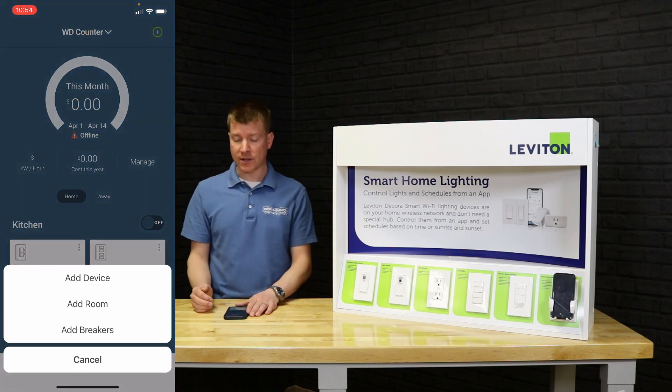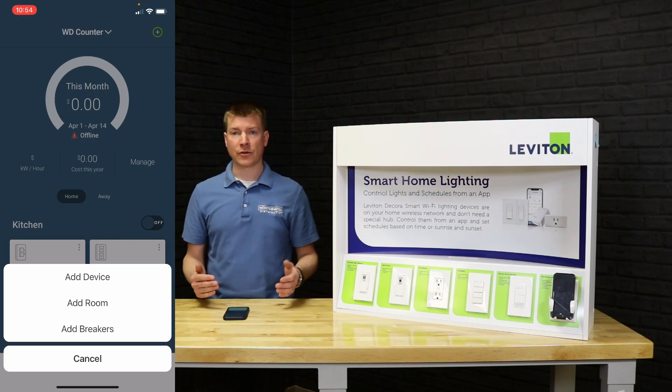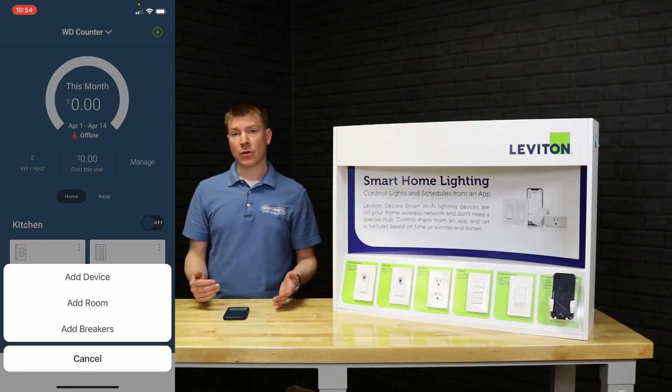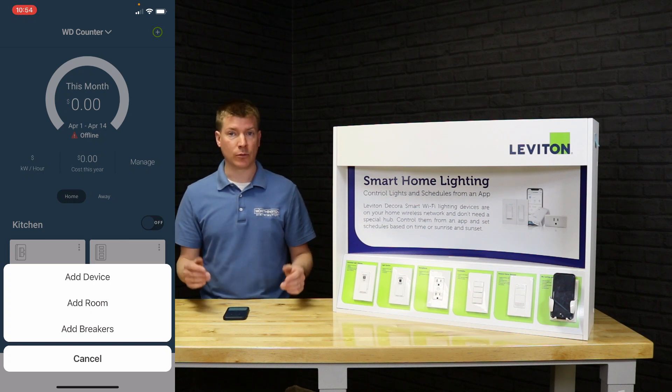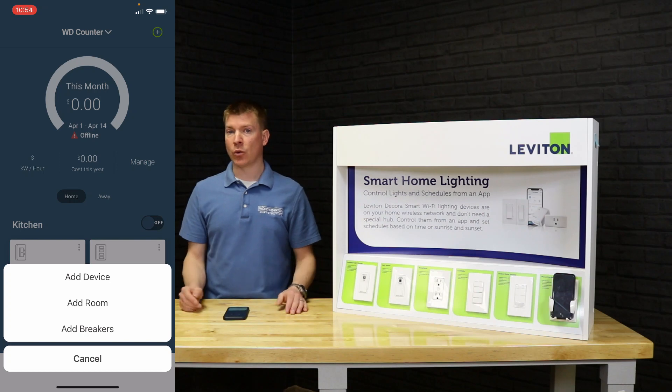We're going to hit the plus sign on the top of the app. You can see we can add a device, add a room, or add breakers — depending on what products you're using. The two things to focus on here are 'add device' and 'add room.' You could start with a room and add all your rooms first, especially if you have devices in multiple rooms, and then add your devices into those rooms. You can also organize it later.